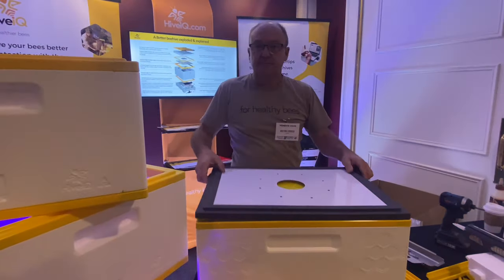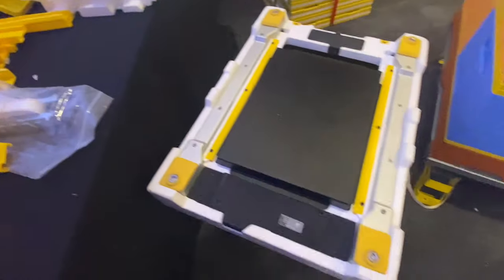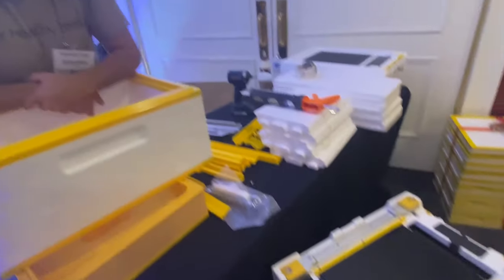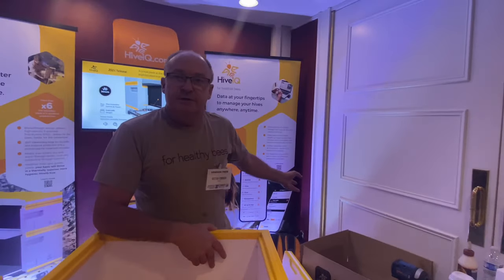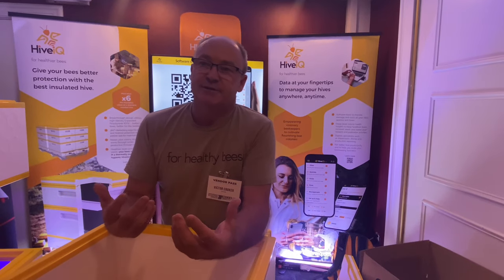We also have hive scales, in-hive temperature and humidity sensors, radar, and a bunch of things. We're building beekeeping management software — it's enterprise software built for commercial beekeeping. The cool thing is hobbyists need to do almost all the same things that commercial beekeepers do, so we try to make it relevant to both hobbyists and commercial beekeepers. Victor, thank you so much — this has been absolutely fascinating.